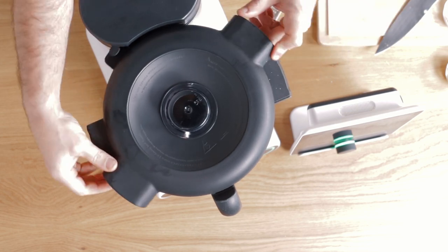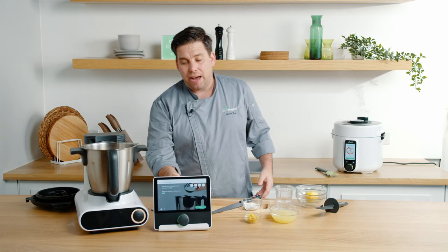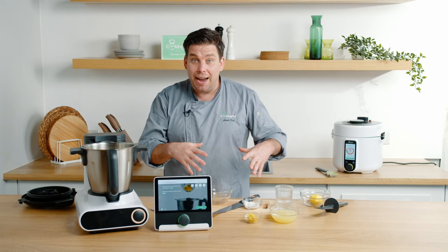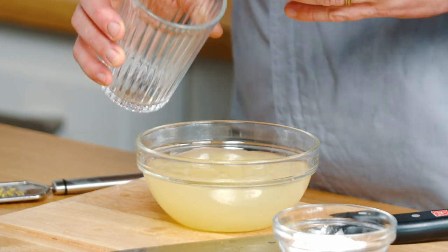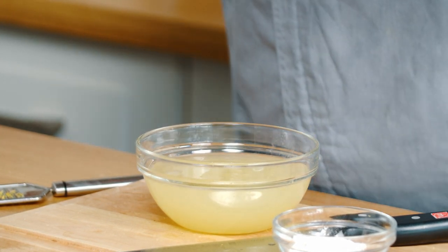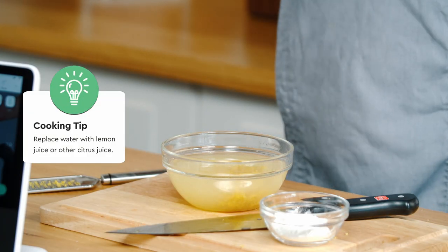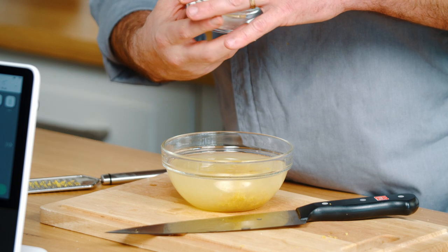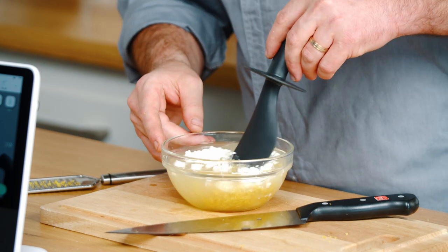We're going to check our finished curd — it's beaten up nicely, it's nice and pale and fluffy. Then we move on to combining the remaining ingredients together. So we're going to have our lemon juice and some water — we add water to the lemon juice otherwise the flavour will be far too sour. Then our lemon zest, and you could replace the water with additional citrus juice if you like. Then we add our corn flour and mix that together very gently.